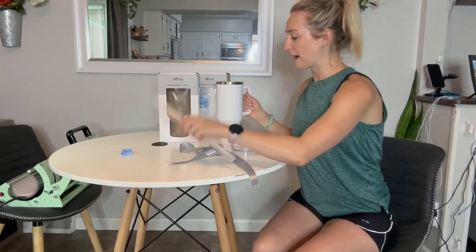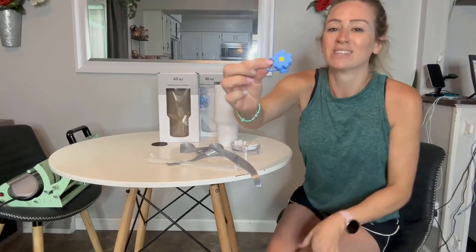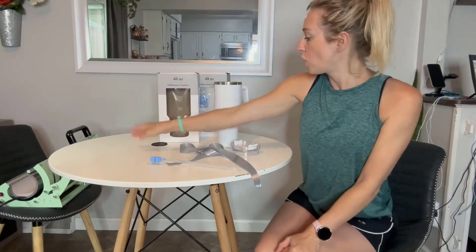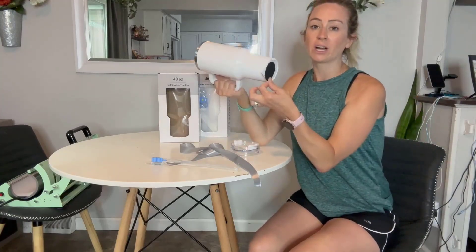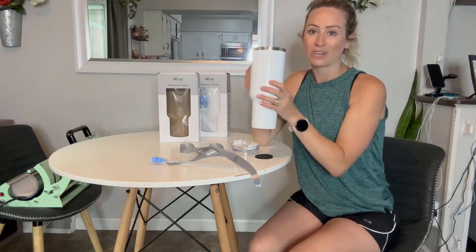You have your lid, you have your straw, you even have a cleaner, and you have this adorable straw topper. You also have a bottom piece that we're going to go ahead and put on the bottom after we get our print on here.